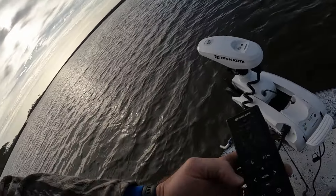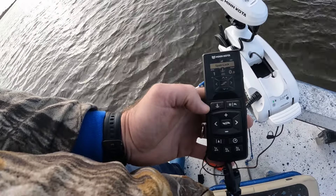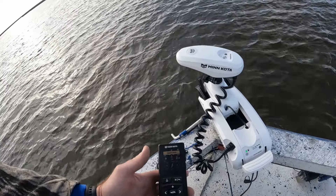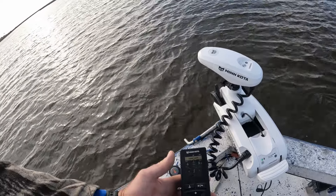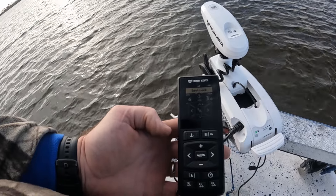Now that we have our iPilot set up and paired with the remote and with the puck, we'll go over some of the features it has. Spot lock is the same as it has always been — it's your little anchor button. Hit your spot lock and it automatically holds you in that position, adjusting speed due to wind and current, whatever it needs to do to hold you in that same exact spot.